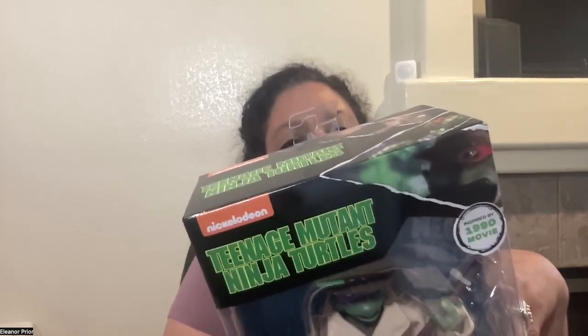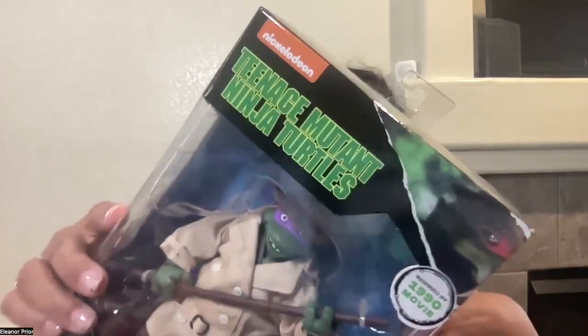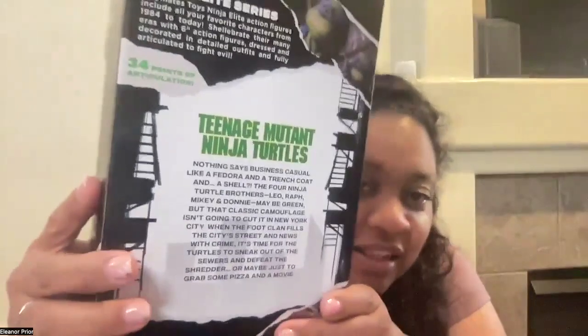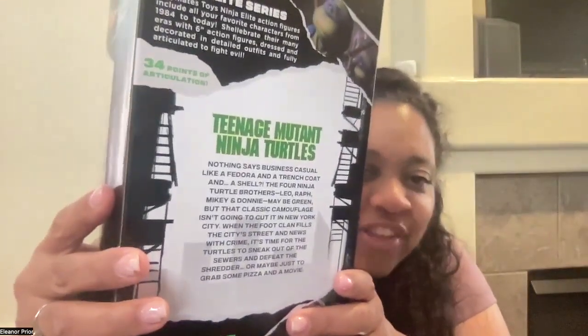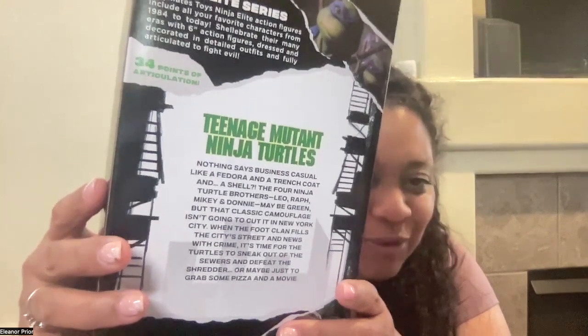Celebrate their many eras with six-inch action figures dressed in decorated and detailed outfits, and fully articulated to fight evil. There are 34 articulation points on a Teenage Mutant Ninja Turtles figure — nothing says business casual like a fedora and a trench coat, and a shell.